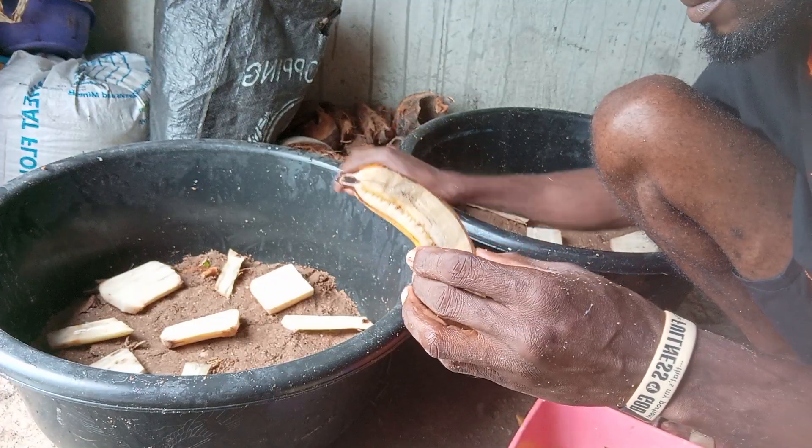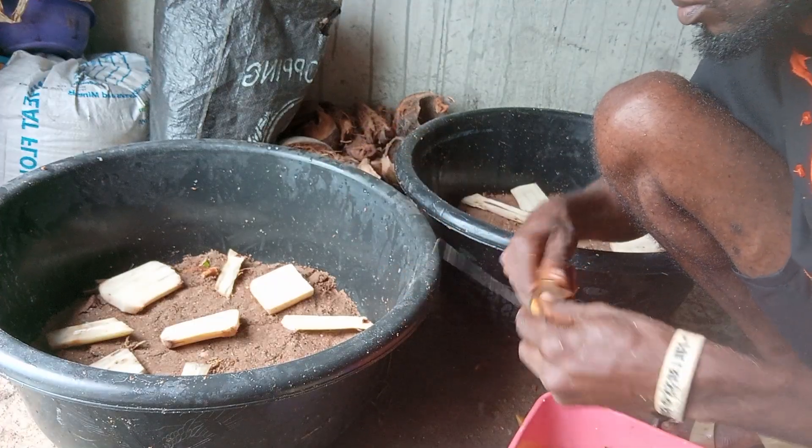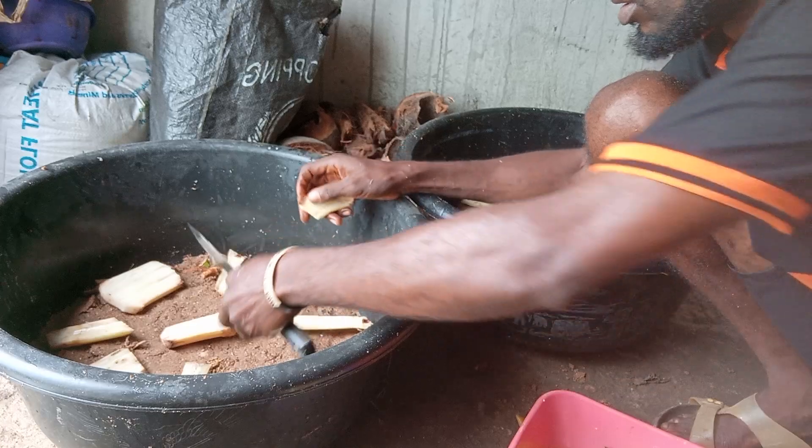Then this banana — still their food as well.